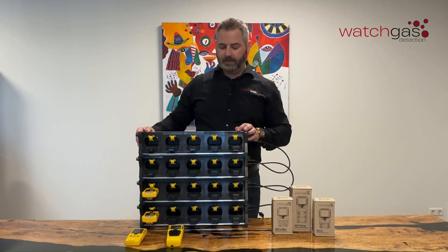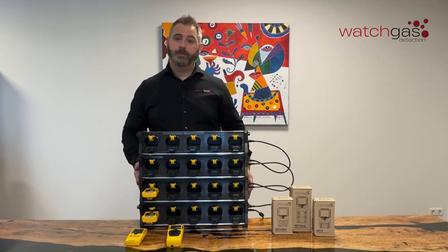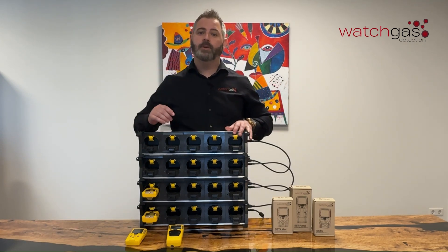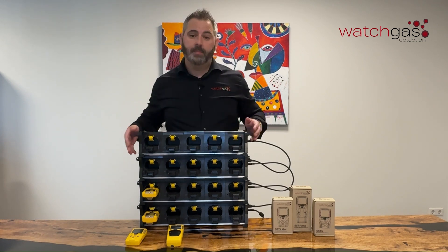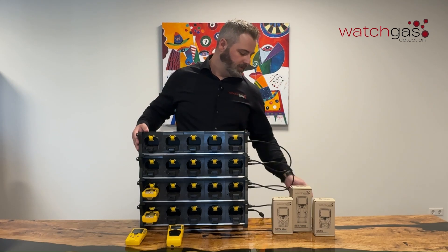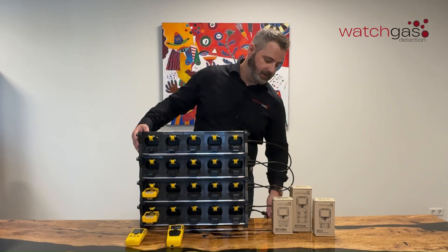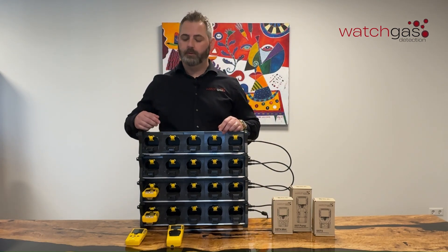As the name suggests, 5-way stackable — you can stack up to 4 cradles, giving you a maximum of 20 units that you can charge at the same time, maximising your space in your workplace. This can also be wall mountable and it has linkable cables which will then only work with a single power source, once again maximising your use of space within the workplace.